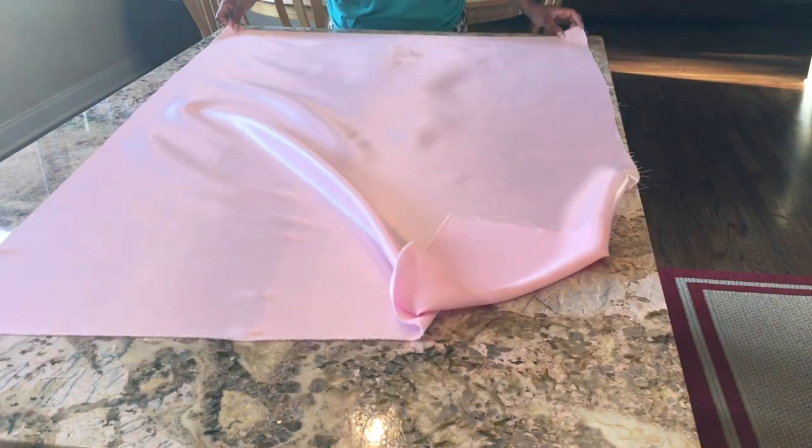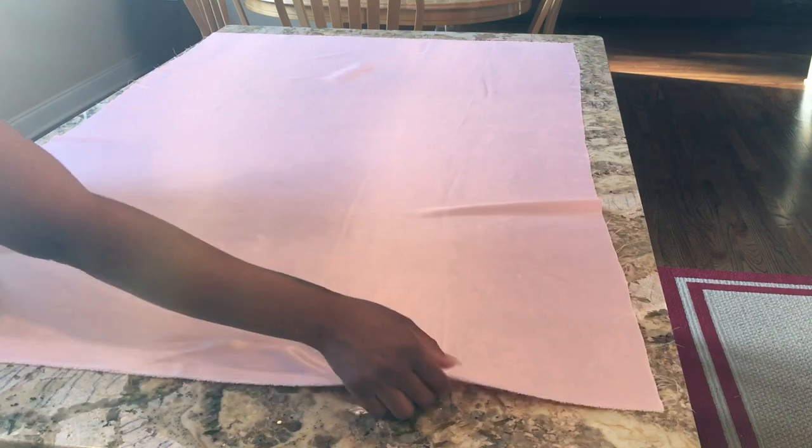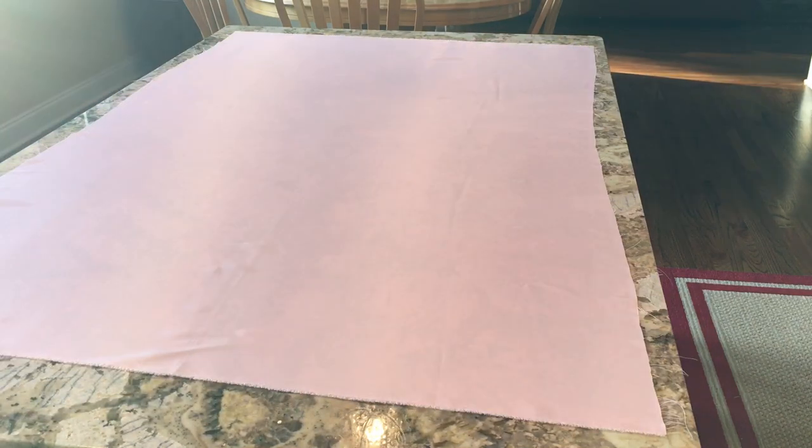Now that we have addressed that situation, I'm going to use some material from a previous project that did not work out — that was making pillowcases. This pink material I'm going to put on the island, leaving about three inches or so around the total island. It's not even cut straight and there are some threads, but that's perfectly fine because we're going for a shabby chic type look.